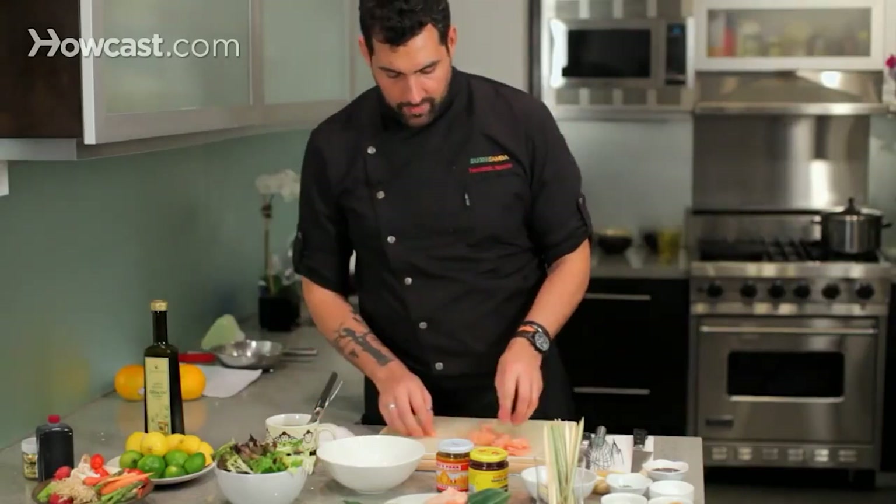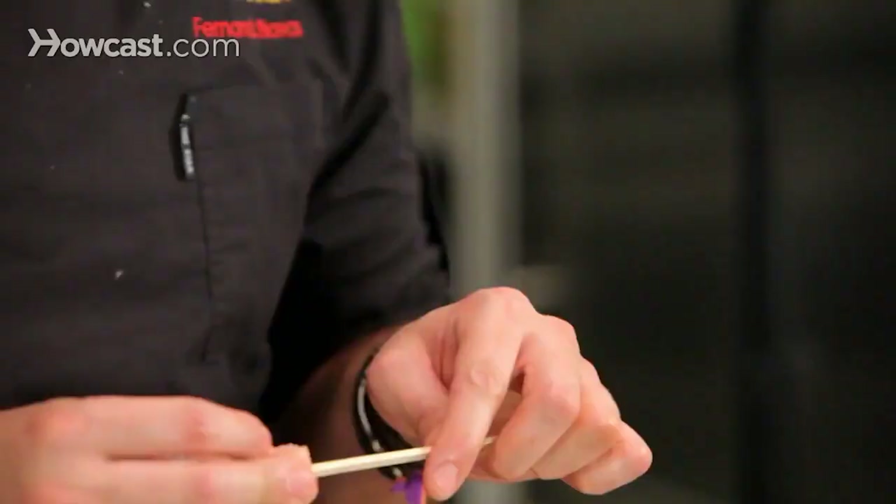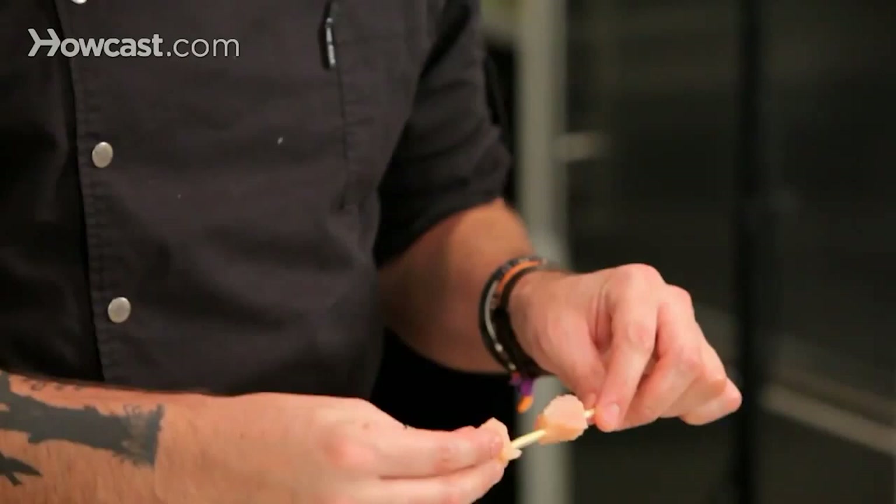So we have our meat for the anticuchos. We are using these really nice flat bamboo skewers that I am buying at the Japanese store. You can use any other type, maybe a little more affordable than this.